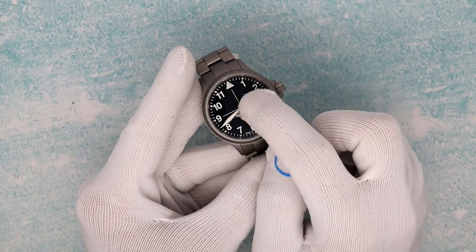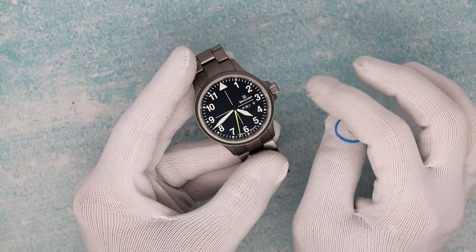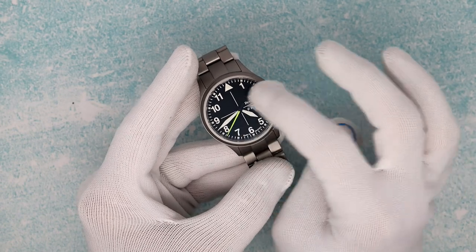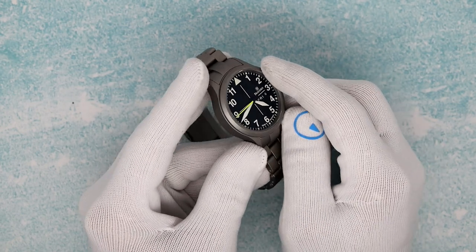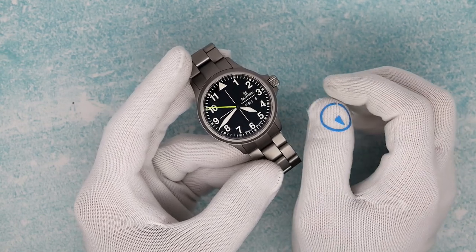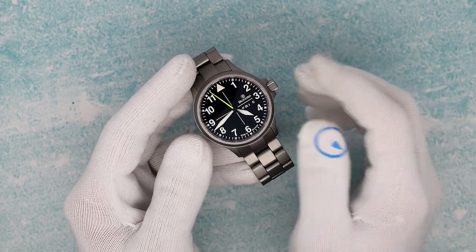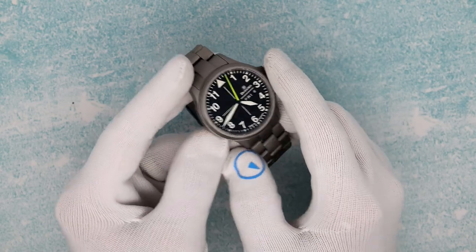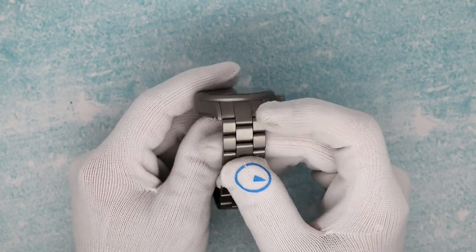Damasco does use AR coating both inside and out on their crystals. Some people get totally bent out of shape — there's really no reason to. If for some reason you scratch the AR on the outside, which is very tough, and you want to take it off, a poly watch cloth will polish away the outer AR. It is nitrogen-hardened stainless steel, which is very difficult to achieve — the case hardness gets way up there and it's nearly impossible to scratch the case with normal means. The bracelet is Damasco's 20mm in-house bracelet.